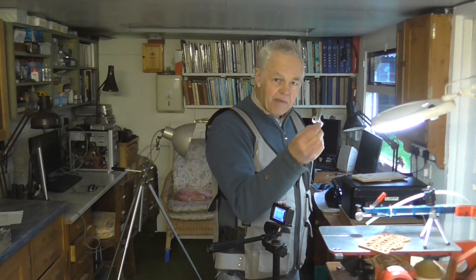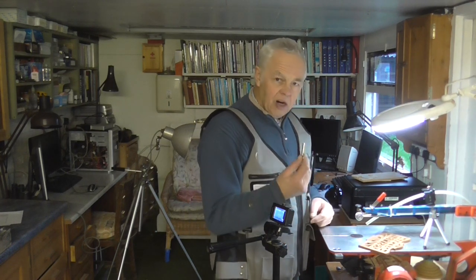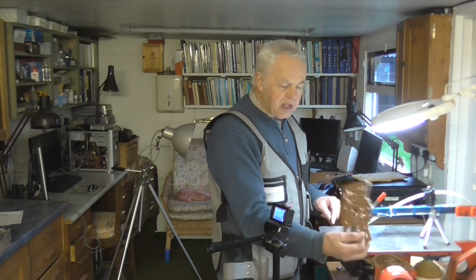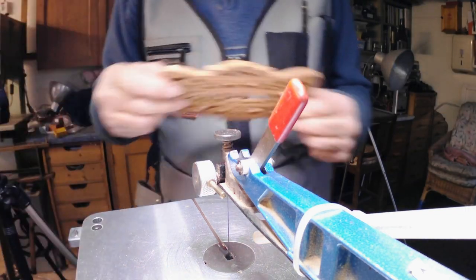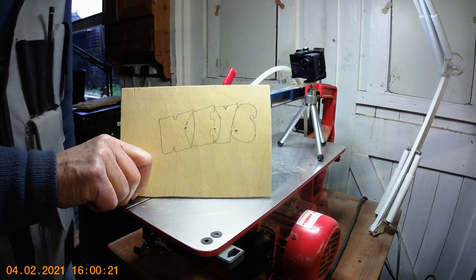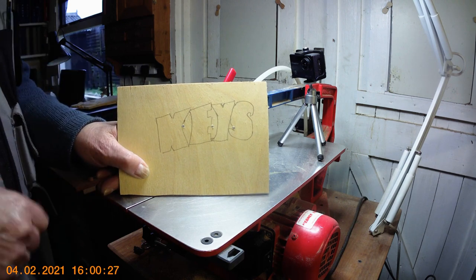If you've got the standard method where the blade is in the block, you have to use the key every time — it becomes awkward, takes time, and is hard on your fingers. Every time you want to take the blade out to thread it through one of these holes, you literally have to undo it. With the quick clamp it's easy. I've got a simple piece of scrap plywood here with the word 'keys' scribbled on it, with some pre-drilled holes — I'm going to cut those pieces out to demonstrate the advantage.